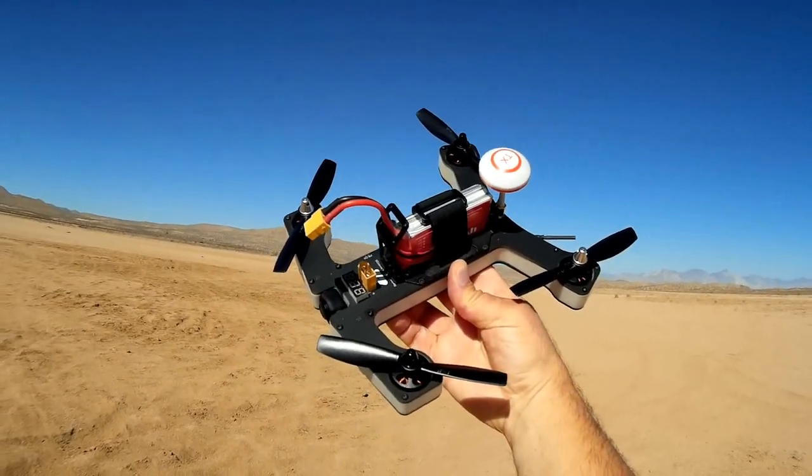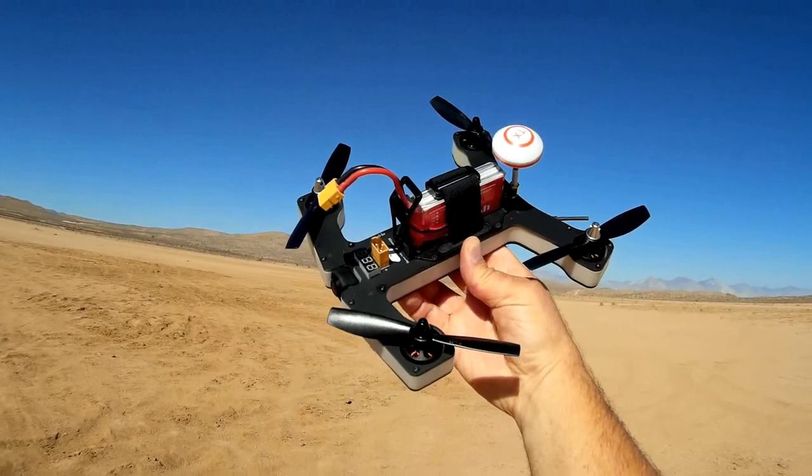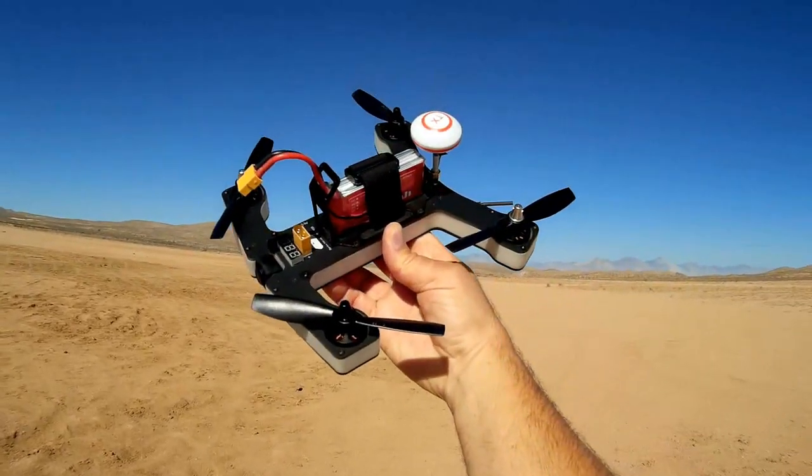This is Quadcopter 101. Hope you enjoyed this flight of the Vifly R220. Signing off.